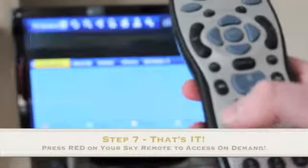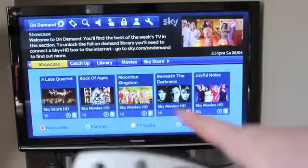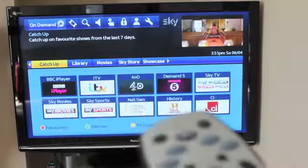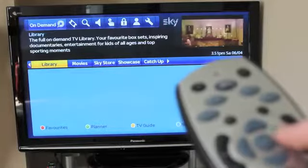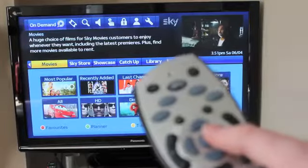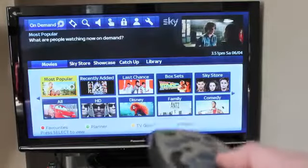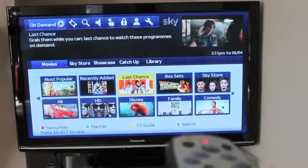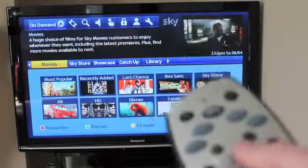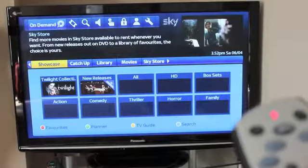Once you've connected it successfully to your Wi-Fi router, just press Red on your Sky remote and you'll see all of the features now available on your Sky Plus box. You can see library movies — you can choose hundreds of movies to watch, which I think is the coolest thing you can do on demand. You can also catch up as you can see, and Sky Store if you want to rent movies.